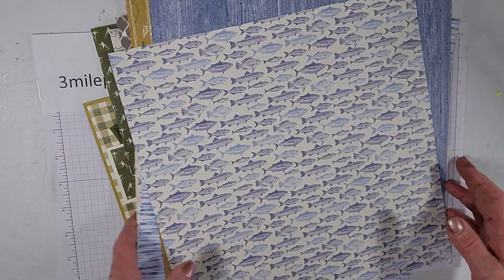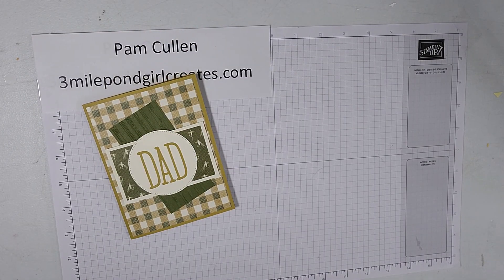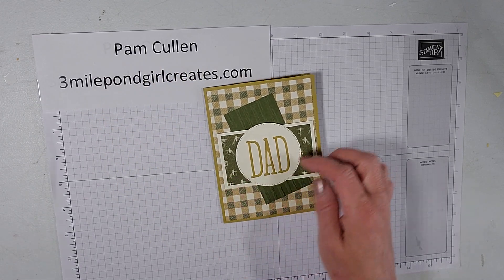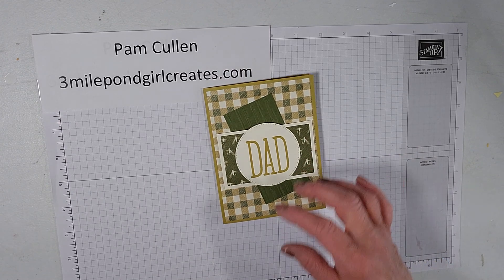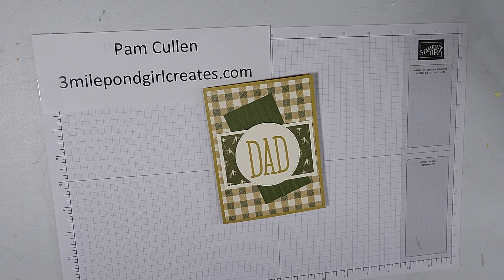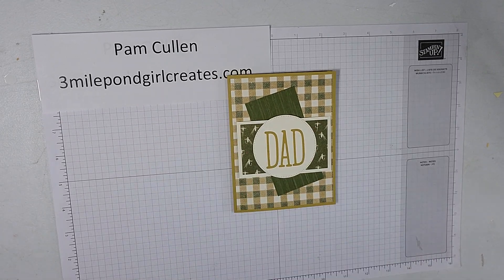I think it's very pretty paper. I went with the greens and the browns. This is one of our new colors — the wild wheat color — and I haven't had an opportunity to use that one yet, so it was kind of fun to put that together for this card.